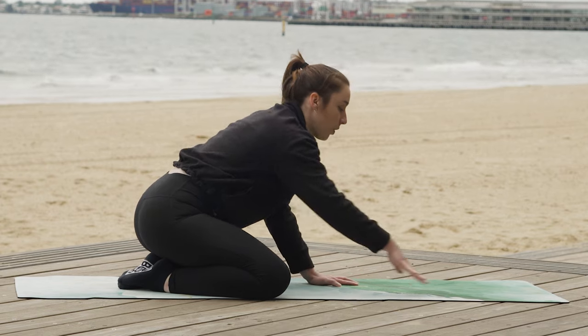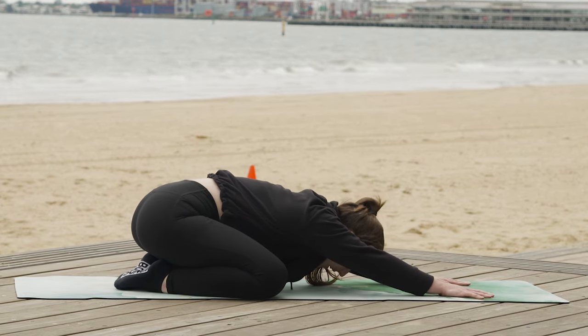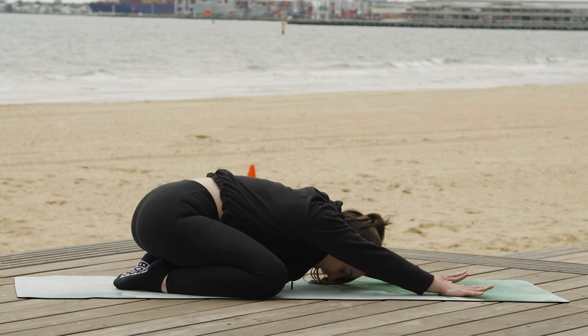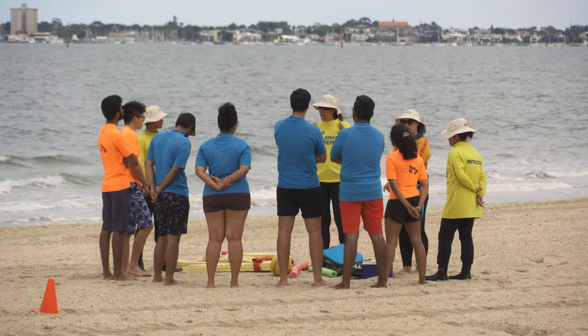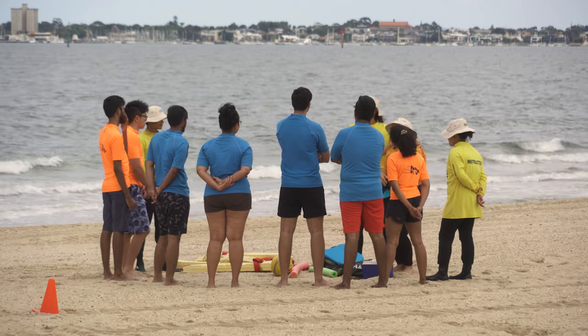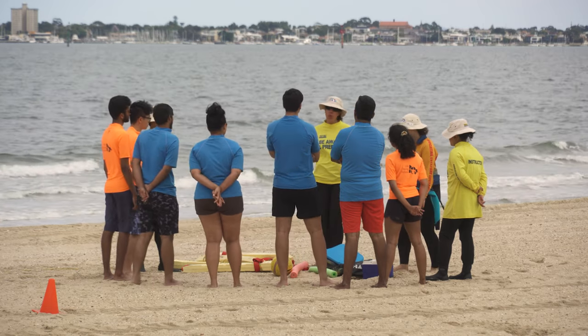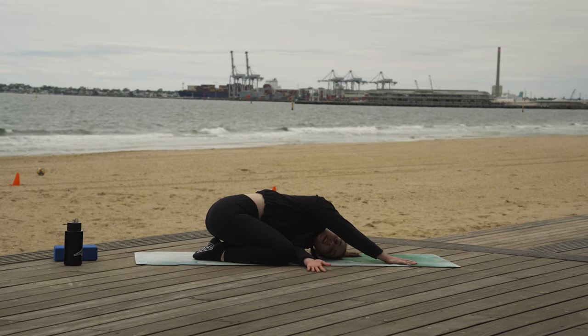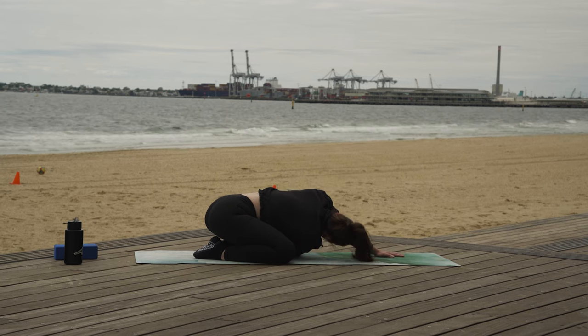From here we're going to sink it forward through the hands into a nice little child's pose — this time with our wide knees. Our head is reaching down towards the ground, hands reaching forward, and our hips are trying to sink back towards the heels. Lifting up through the chest a little bit. Taking our hands, sliding it through — nice little twist. Lifting it up, taking it to the other side — hand forward, other hand through, twist. Lifting it up.